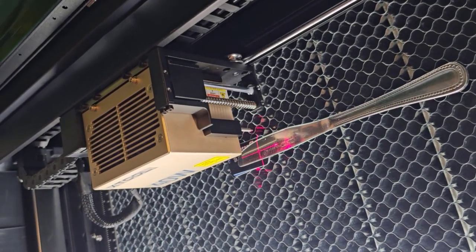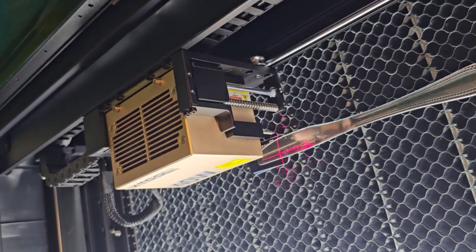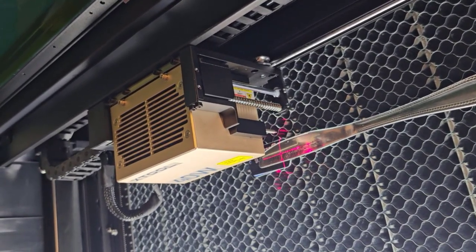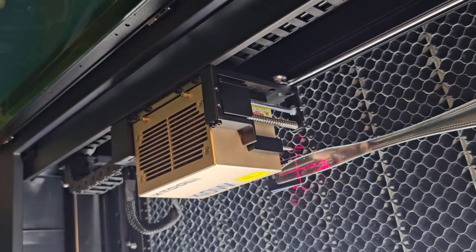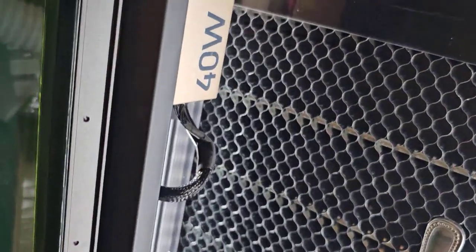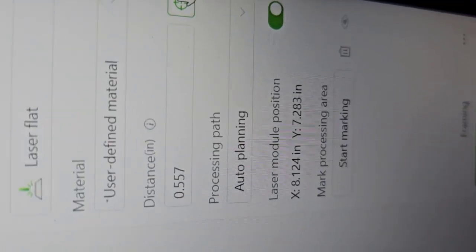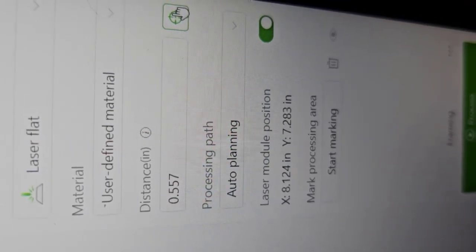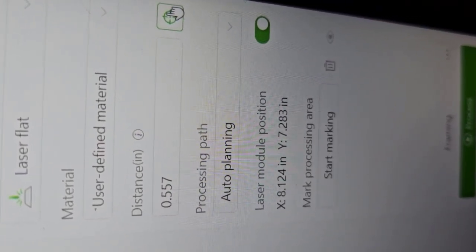To tell it where I want it to do the measuring, I move it until the red crosshairs are right in the middle of the knife — that's where it will come over and touch. This device measures thickness by touching the object and then a known-height platform; the difference between those two heights is the material thickness. Now I'm clicking auto-measure and there it goes. It automatically filled in a distance of 0.557 inches. Ready to go.